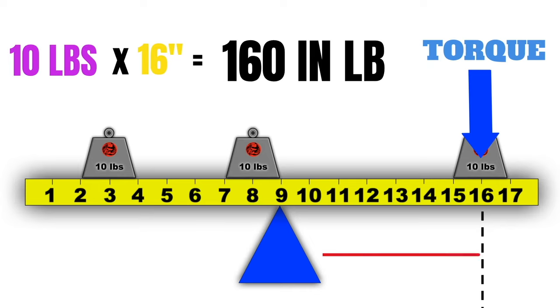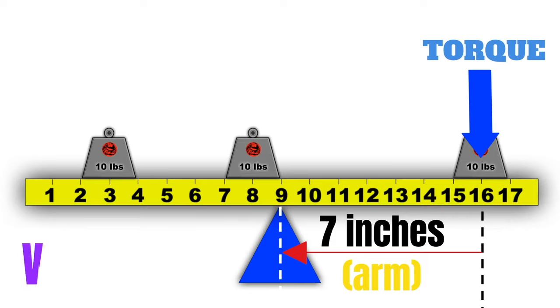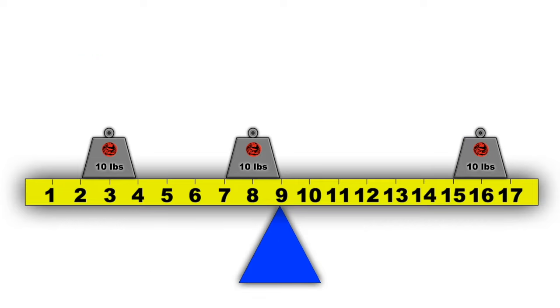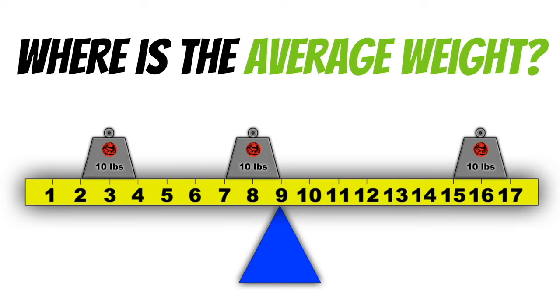The moment we calculated is given in relationship to the reference datum. We could also determine our moment in relationship to the fulcrum — for example, 16 minus 9 is 7 inches, so the arm from the fulcrum is 7 inches, and 10 times 7 equals 70 inch-pounds of force on the fulcrum. Typically we don't calculate this way, but it's important to understand the principle. What we really care about is finding where the average force is being applied — this is our center of gravity.